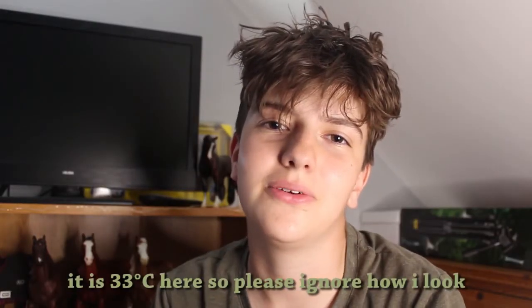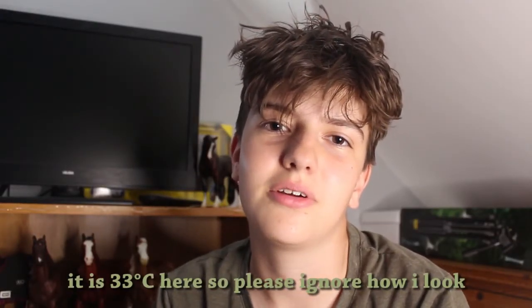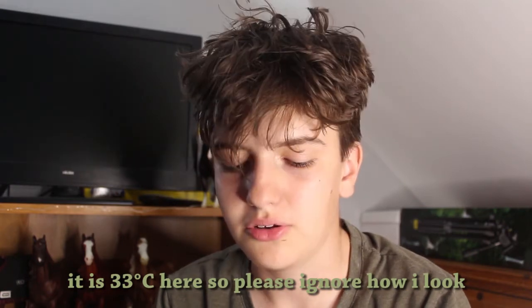Hi guys, welcome back to another video. Today I'm going to be doing an unboxing. My new horse just arrived today so I'm really excited to open him. He arrived a few hours ago but I had to wait for my camera to finish charging because I forgot to put it on charge after our holiday. Here's the box.